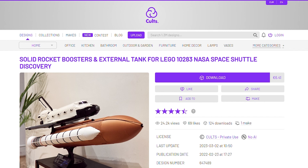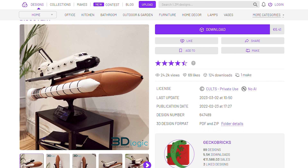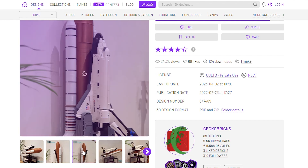A massive printer for a huge project — I just needed the right model for it. And it does exist: you can find a matching 3D printable model for the LEGO Discovery on Cult 3D by Gecko Bricks. This is not an ad for this model — I bought the files and instructions. Let's see what the end result looks like.